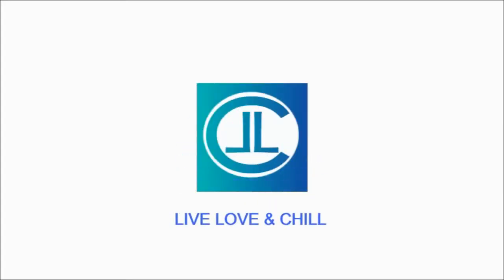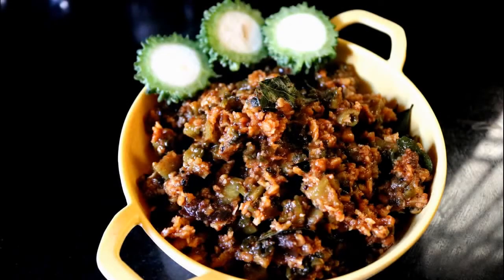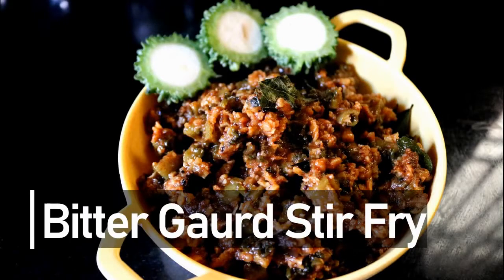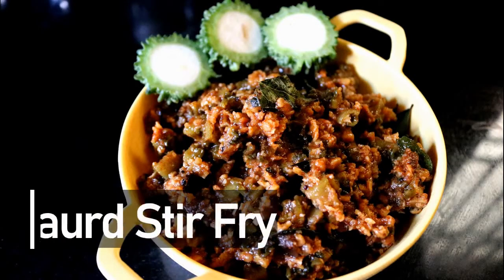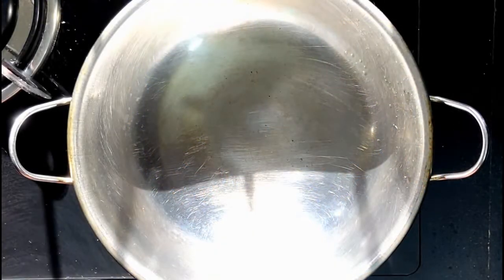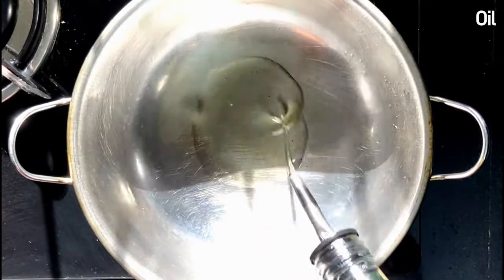Hello everyone and welcome to my channel Live Love and Chill. Today we are going to make hagal kai palya, or bitter gourd stir fry. As soon as we hear the name of bitter gourd, it is obvious that we think of bitterness, but in this stir fry there is not even a little bit of bitterness. So let's begin with the recipe.